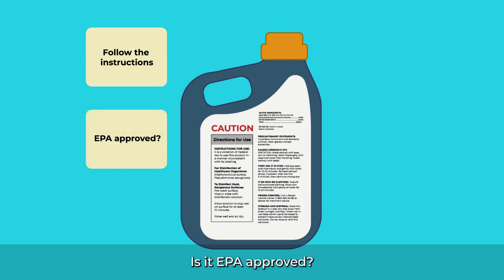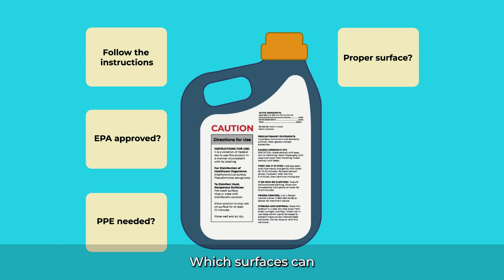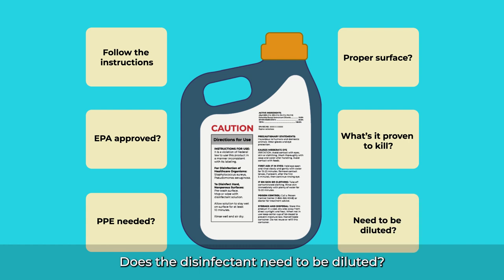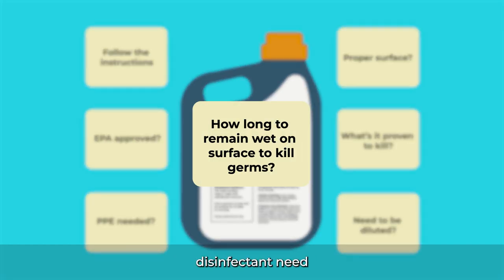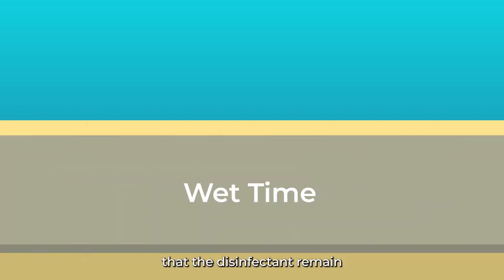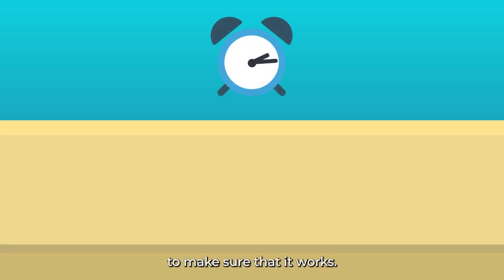That's why it's important to follow the manufacturer's instructions to make sure you are using the disinfectant correctly. Key questions include: Is it EPA approved? What personal protective equipment needs to be worn? Which surfaces can the disinfectant be used on? What germs is the disinfectant proven to kill? Does the disinfectant need to be diluted? How long does the disinfectant need to remain wet on the surface to kill the germs? This is the disinfectant's contact time, also called dwell time or wet time. It's important that the disinfectant remain wet on the surface for the full contact time, without being wiped away or disturbed, to make sure that it works.